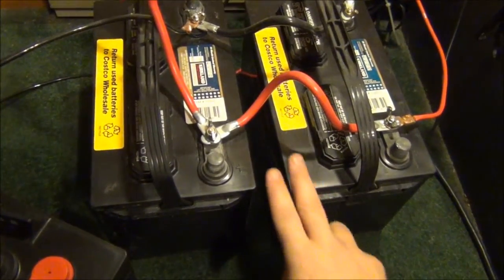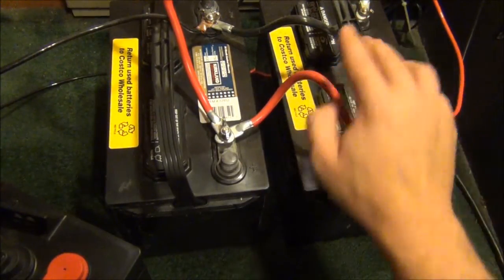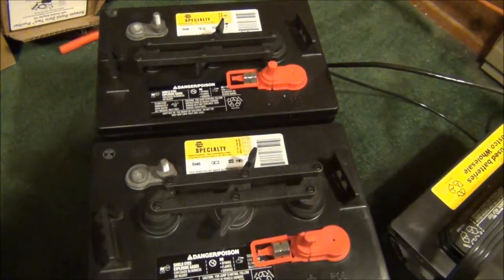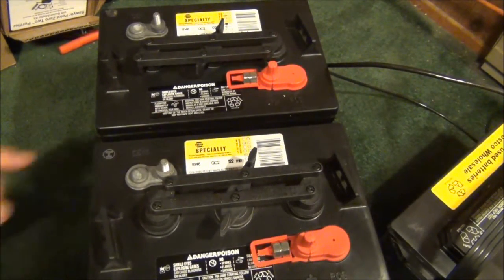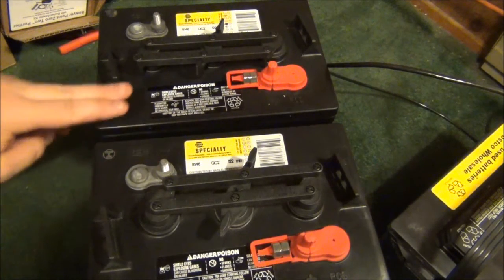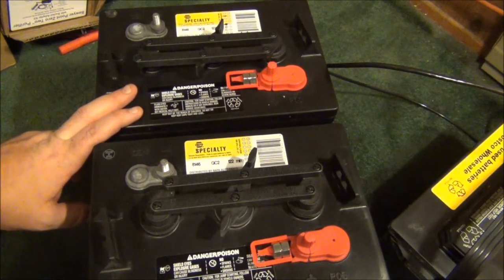Now on this system, these are both 12-volt batteries, so I could put positive to positive and negative to negative and keep it a 12-volt system. Here I have two 6-volt batteries, so I'm going to have to put a positive to a negative, and that will take a 6-volt plus a 6-volt and make it into a 12-volt system to go into the rest of what I have. So I'm going to do that right now and then get back and show you the end result.